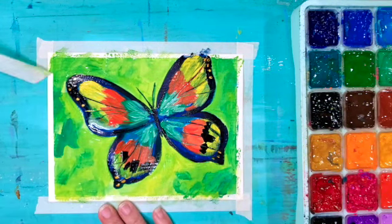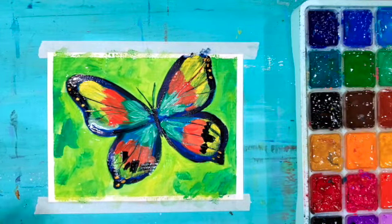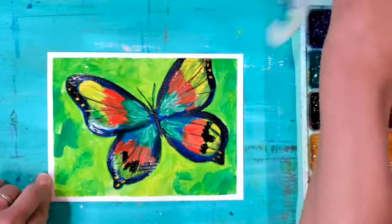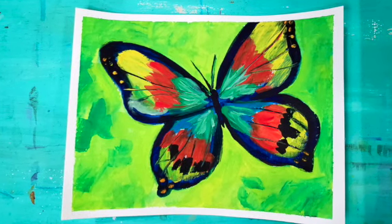It's time to take off the tape to reveal that wonderful, nice, crisp, clean border — and there you have it! I hope you guys enjoyed painting with me today. Please subscribe to my channel, hit the like button below, and come back again for more painting fun. Thanks!